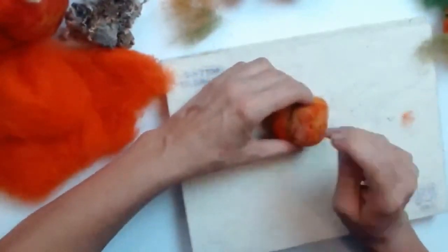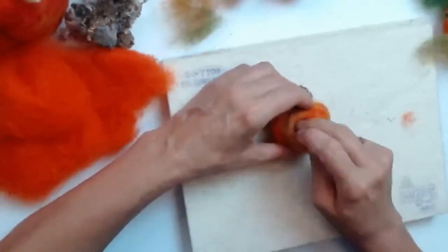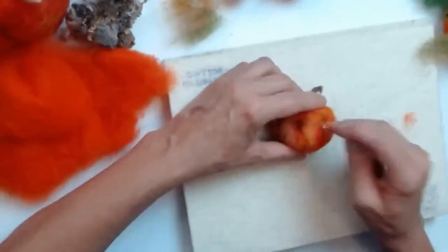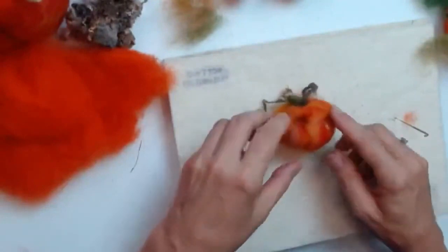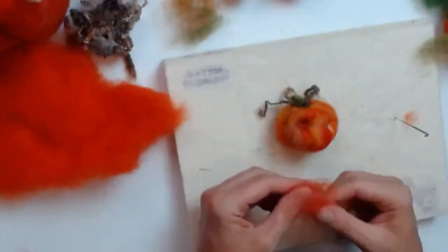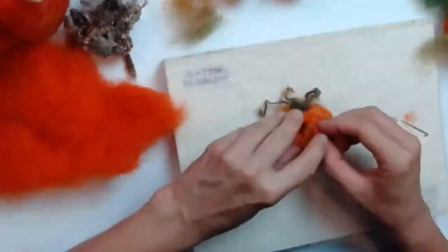Do the same on the other side, a bit further across, to make the second eye socket. Note that if you get our pumpkin pack, the instructions finish the pumpkin without a face — it's just a nice pumpkin shape with green seams. But I'll show you the face now. You can also add a nose: take a little bit of whatever color mix you want for the nose, roll it into a ball between your fingers just like the original shape but much smaller.